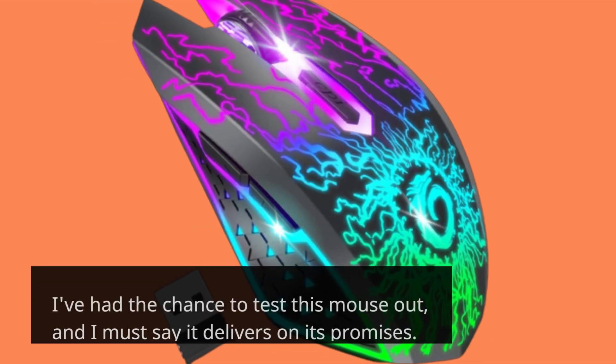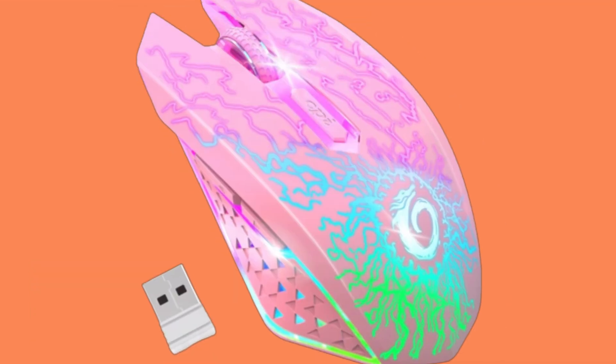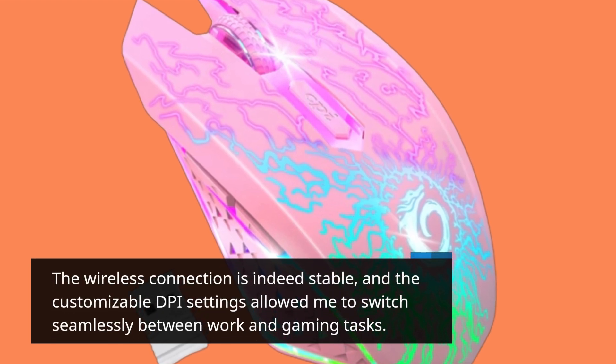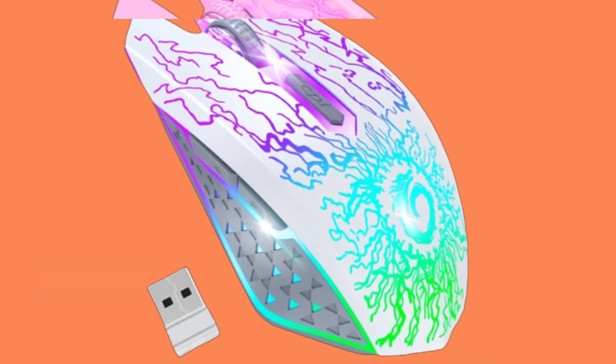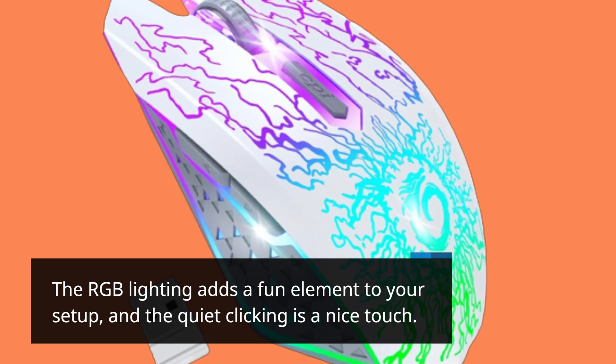I've had the chance to test this mouse out, and I must say it delivers on its promises. The wireless connection is indeed stable, and the customizable DPI settings allowed me to switch seamlessly between work and gaming tasks. The RGB lighting adds a fun element to your setup, and the quiet clicking is a nice touch.